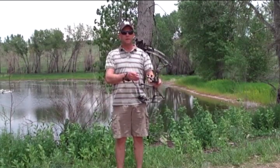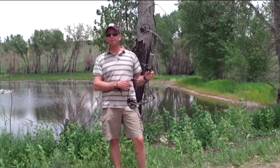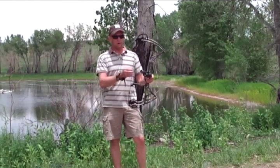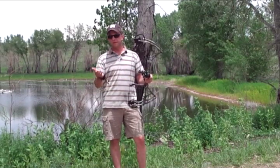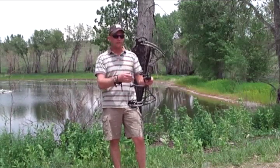Welcome back folks, I'm Jason Bowes with OutdoorProductReview.com. Today we're continuing on with the 2009 bow review — we're testing out the Admiral from Bowtech. We have two Bowtech Admirals this year: one with a female's or youth's draw length, set from 40 to 50 pounds with a 24 to 30 inch draw, and then this one is a 70 pound model set at 29 inches.